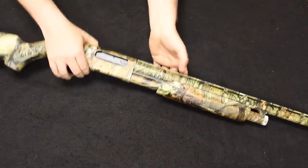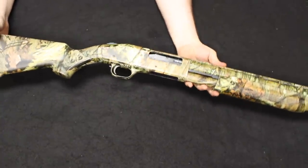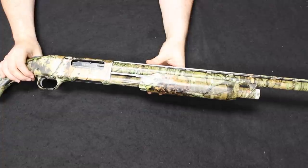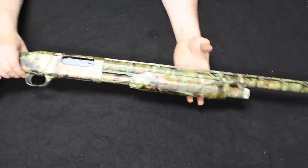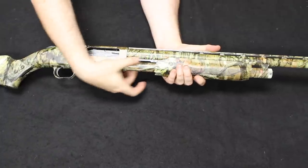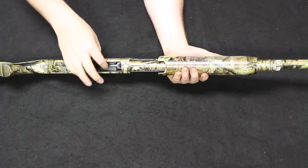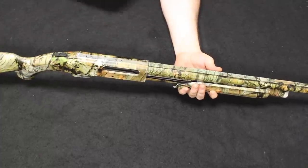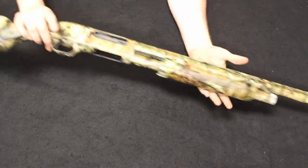Up next is a Mossberg Model 535, all-purpose shotgun. This is pretty much a hybrid of the Model 500 series and the 835 series — hence the name 535. It has a three-inch and three-and-a-half-inch chamber, giving you a lot of variety in loads, whether it's light slugs or a variety of high-quality buckshot. They make these with an option of vent-ribbed or non-vent-ribbed barrels, and there were some upgrades such as a double action guide on the pump and the dual extractor found on the 590 series.